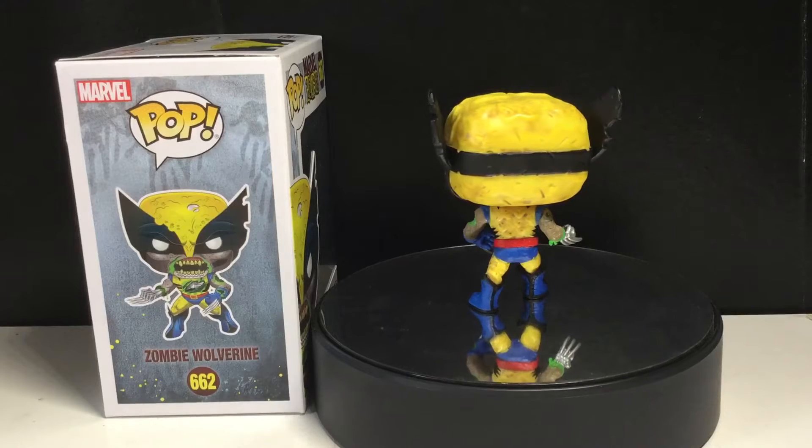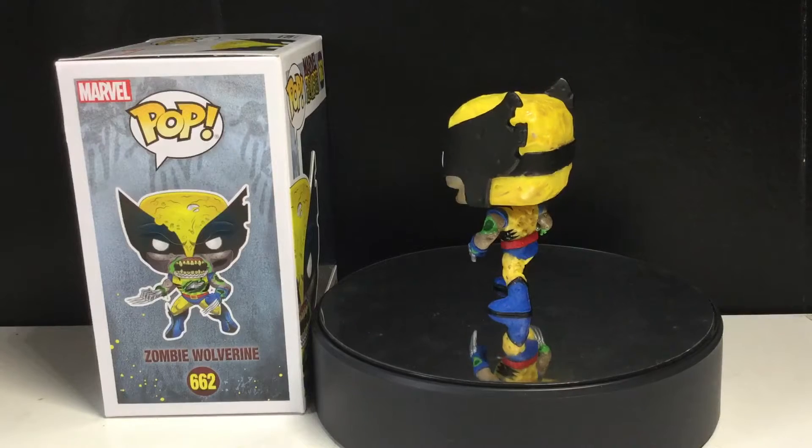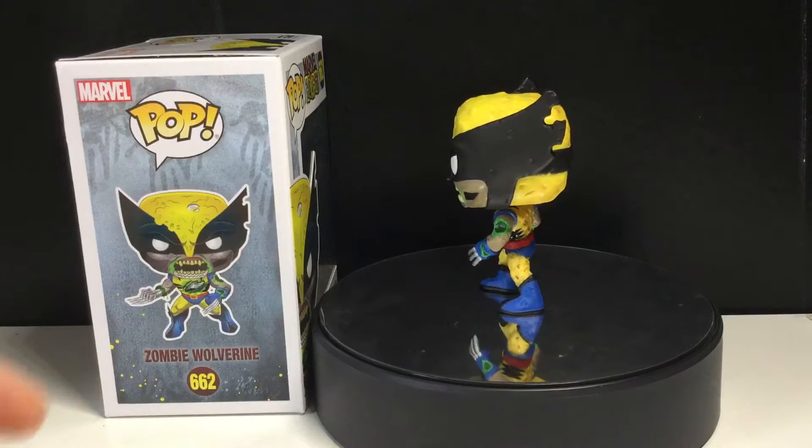Anyways, before we get into the review and me talking about this pop, follow me on Instagram — it's just Funko Monster. If you just type that in, you'll see me there. So follow me on Instagram.